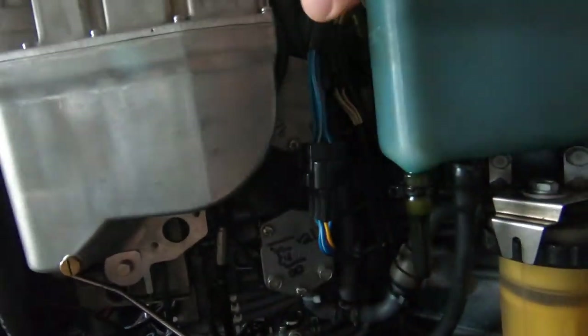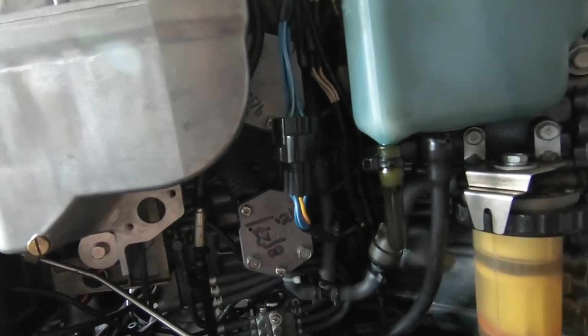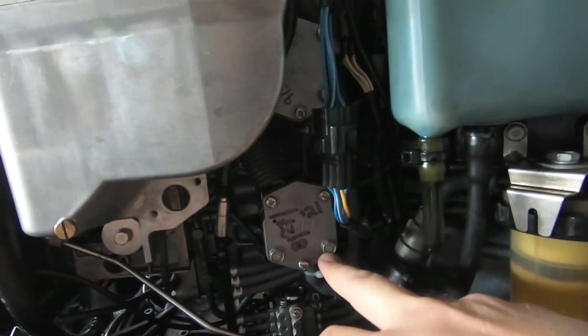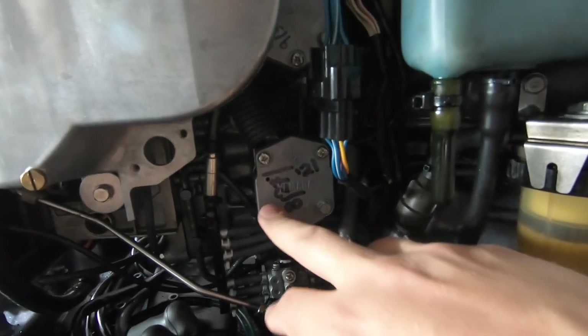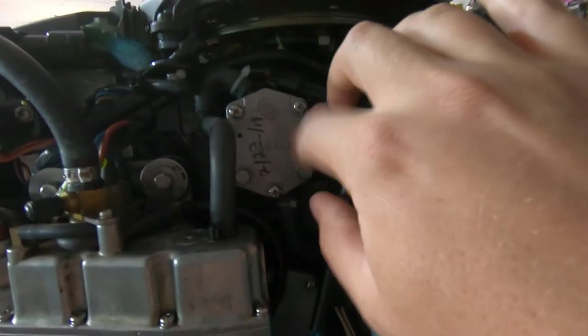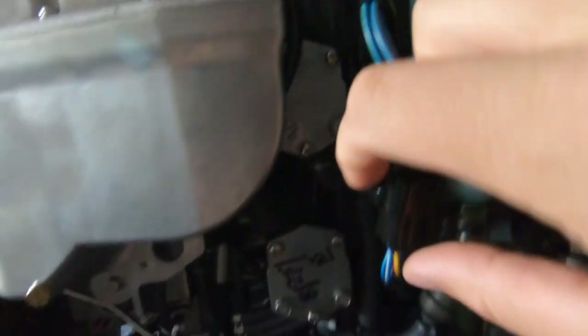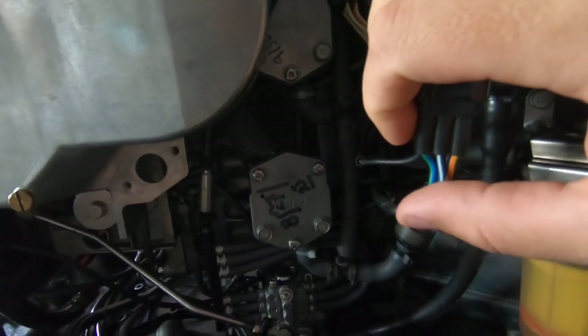The idea is that we want to remove these lift pumps and get them out of the equation. What I'm going to do is remove both of these screws right here — these 10 mils — from each pump. The other three just hold the plate on. So I'm going to remove those two screws on each pump, pull those off, and then we'll talk a little bit further.